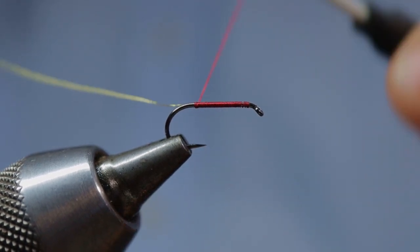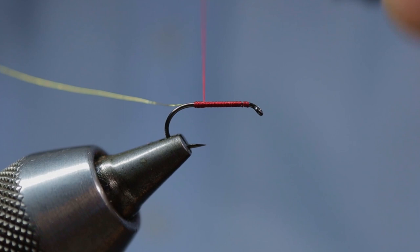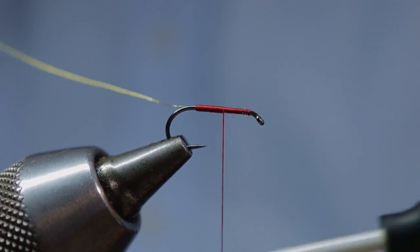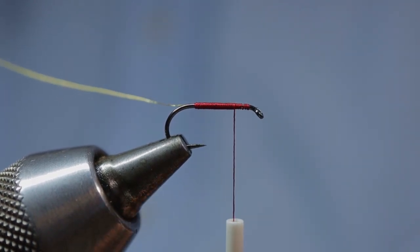With tight touching turns, bring your silk back up the shank of the hook. We want to leave enough distance between our finished silk and the eye of the hook so we have enough room to tie down our wire rib, get the hackling, and of course finish the fly with a peacock herl head.